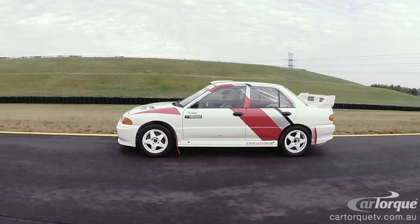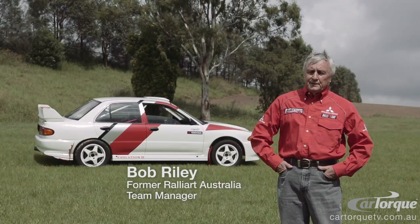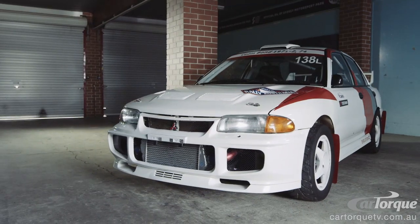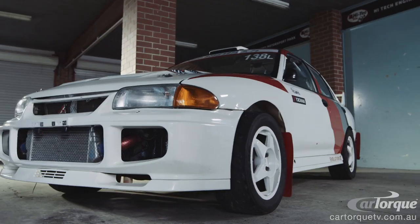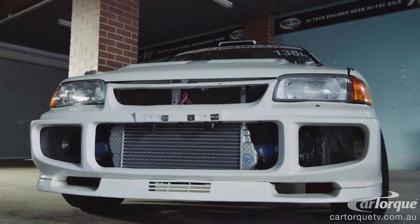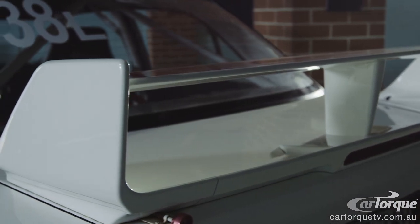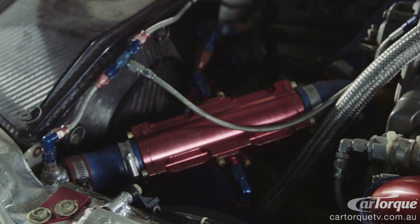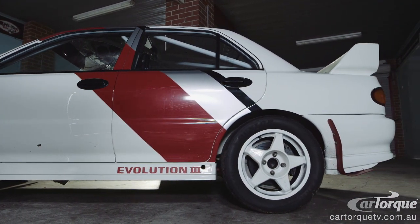It was an Evolution 3 Group A car, WorkSpec. It was built to compete in the Asia Pacific Championship and the Hong Kong Beijing Rally. The Evolution 3 Group A car, we built that completely from scratch. This car was originally a standard body shell, but every component in it is different to the standard car. From the wheel nut right through to the flywheel, nothing is standard. Nothing would transfer to a standard Evolution 3.